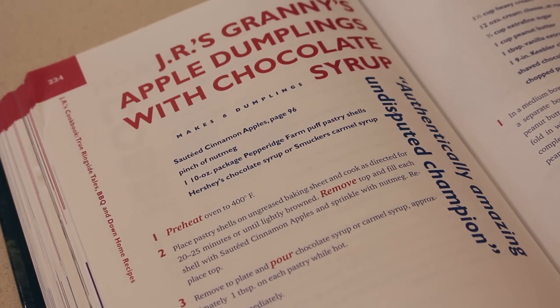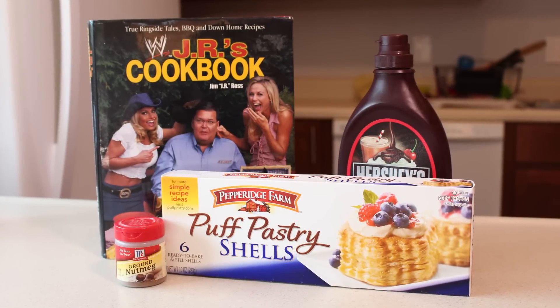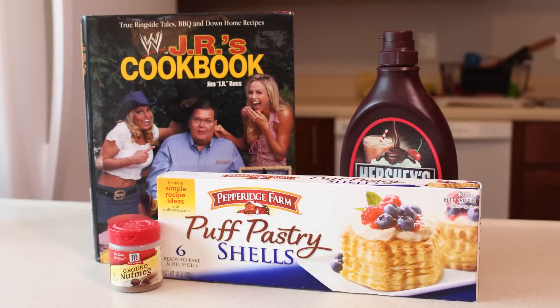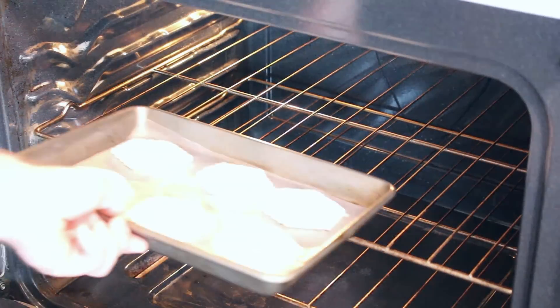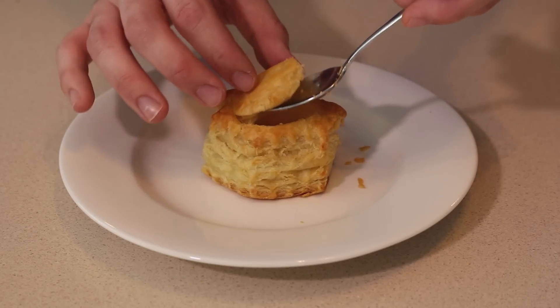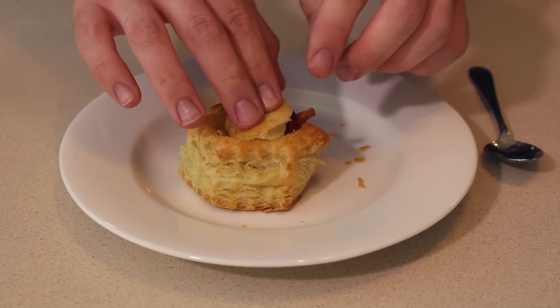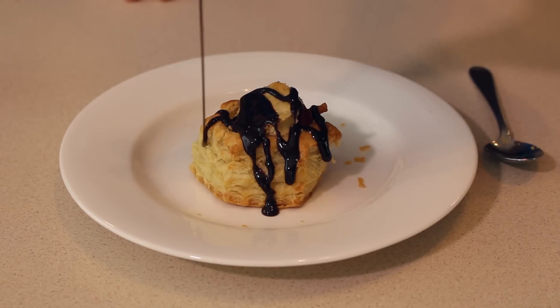Fast forward to page 234 of the cookbook for the dumpling recipe. Along with the apples you just cooked, you'll need some nutmeg, a package of puff pastry shells, and chocolate syrup. Place the puff pastry shells on a baking sheet and follow the instructions on the packaging. Once they're lightly browned, remove the tops of the shells and fill them with the sautéed apples. Add a dash of nutmeg and close the pastries back up. Pour on the chocolate syrup and serve.